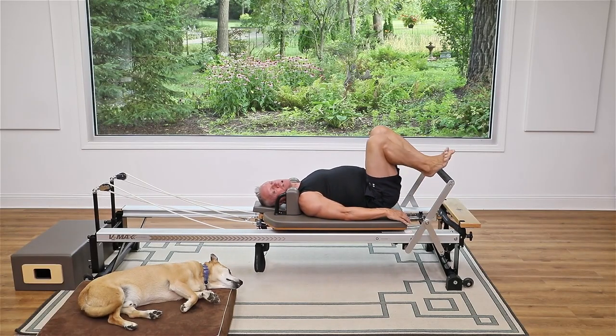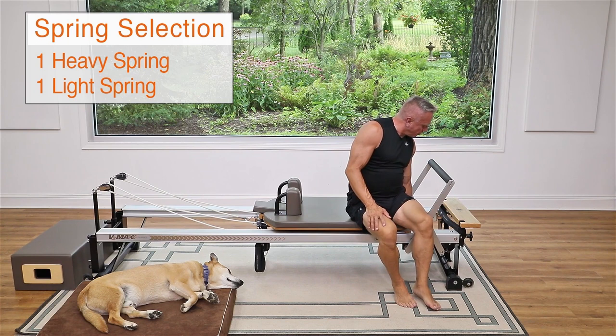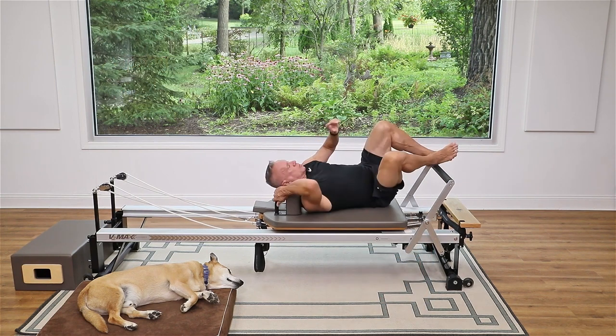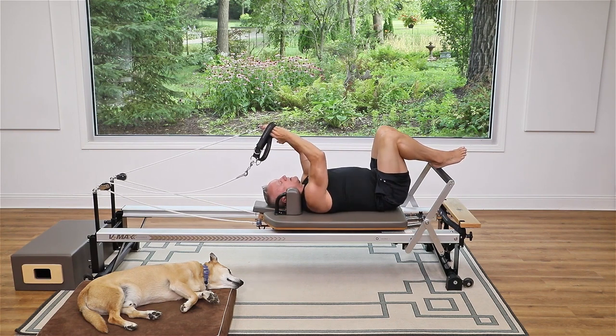Now we're going to move on and do a little upper body work. Adjust your springs — I'm going to go down to one heavy and one light, but you can keep it at two heavy or even just one. I'm going to come a little away from the shoulder rest and take the straps into my hands.